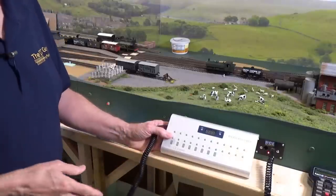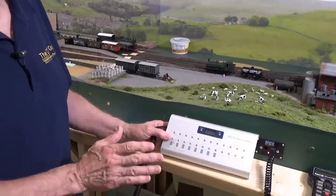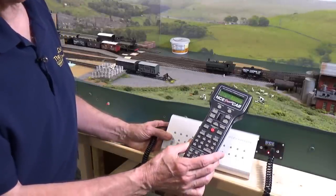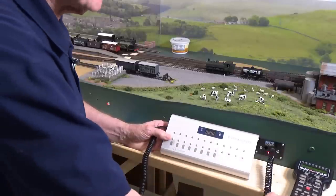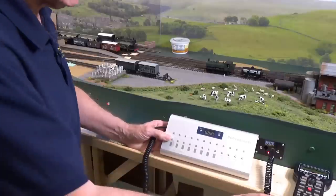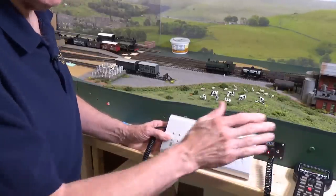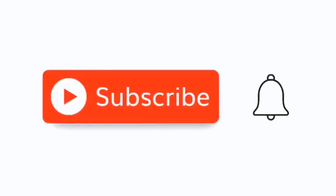One thing to remember about these is that because they are essentially a throttle, they have to have their individual cab number, just like your NCE cabs. This system will work with any of the NCE systems — I've tried it with my Power Cab and with the SB5. Before we go on, I want to ask you to take a moment to subscribe to the channel — just hit that little red subscribe button, click on the bell, and click all.